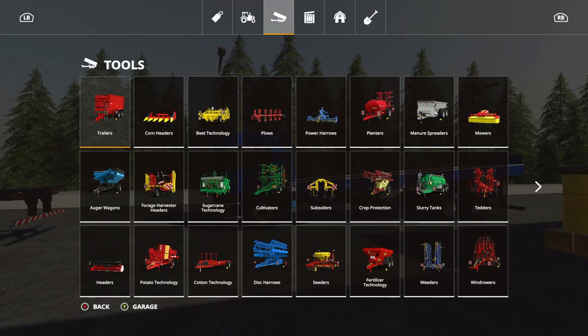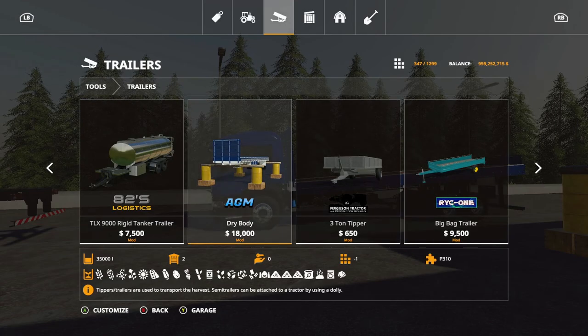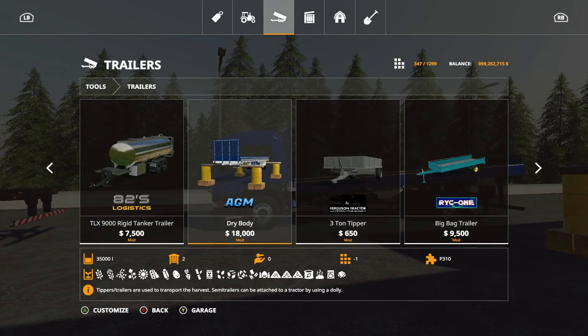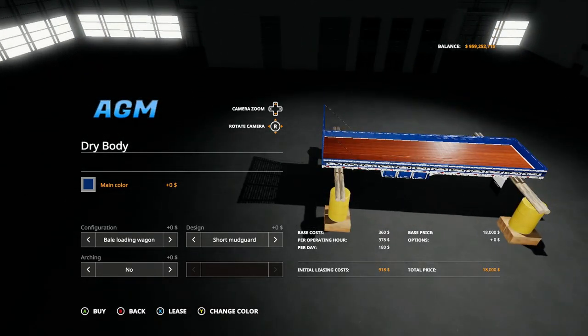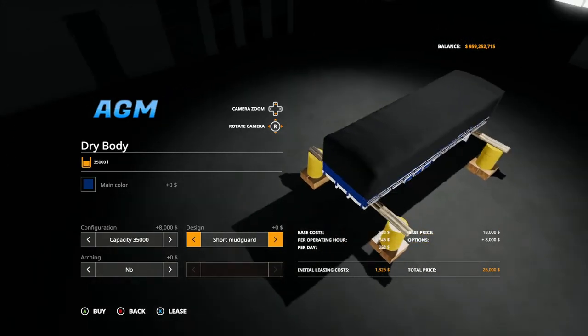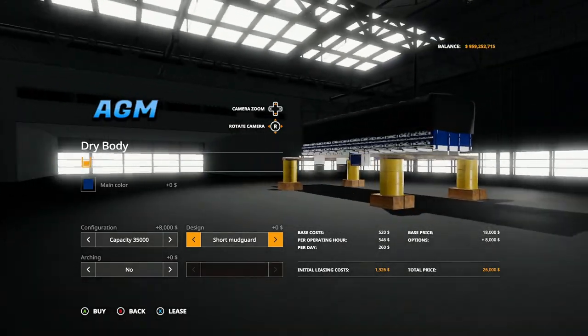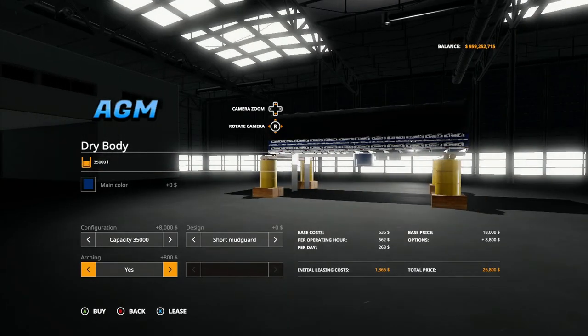As for the backs of the trucks, if you go to tools, trailers and scroll all the way over, you're going to see 'dry body.' What it shows in the bottom is for when you have the actual grain trailer, not the flatbed. You have two options: the bale loading wagon, which you can also use as a pallet truck. The only color option is main. You can switch between bale loader and capacity trailer. Then you have mudguard design - short mudguards or long mudguards.